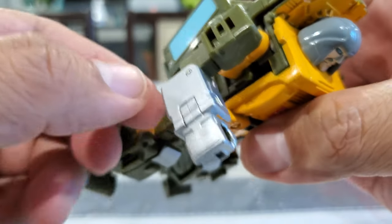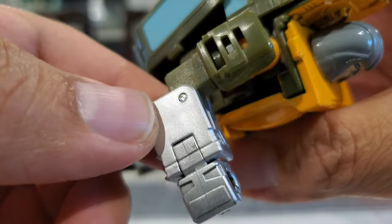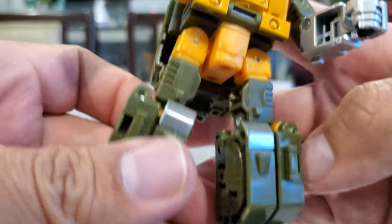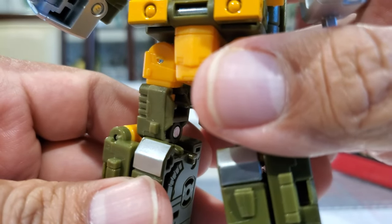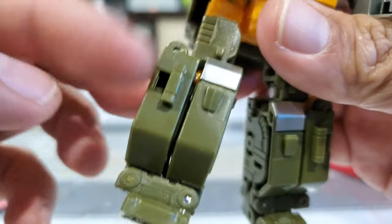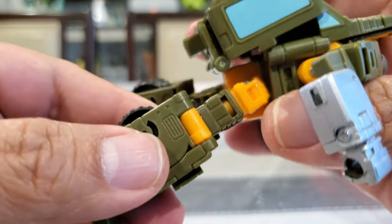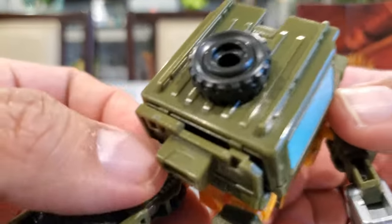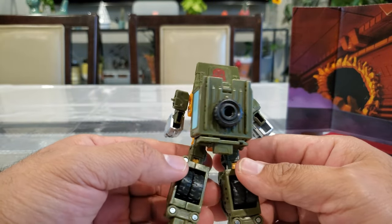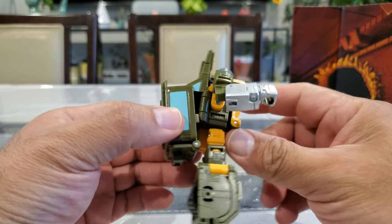The arms have some gray or silver with the green - this is like a camel green. Moving on to the mid-section and legs: same green with a little bit of gray detail, but what's there is really well done. He has a bit of a backpack, but I don't mind it because this is pretty much how he was in the show and it doesn't get in the way of articulation in robot mode.